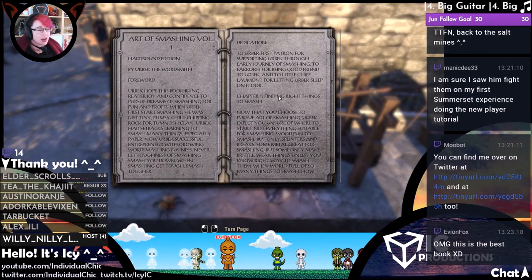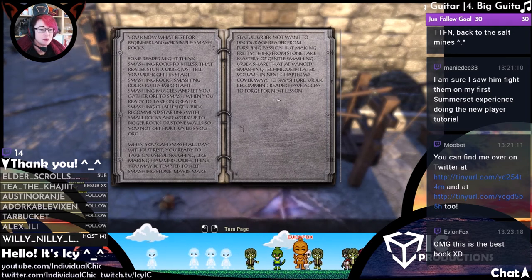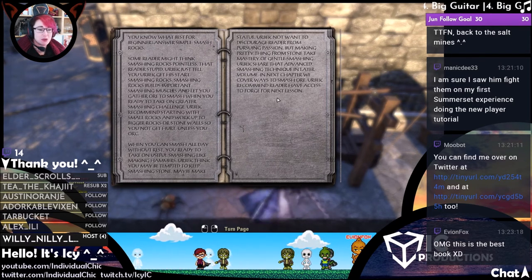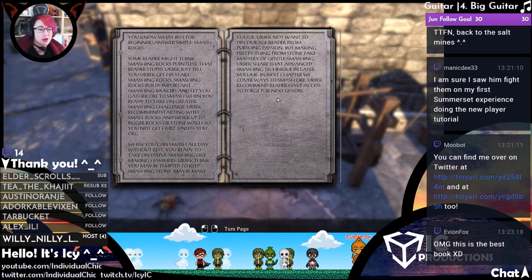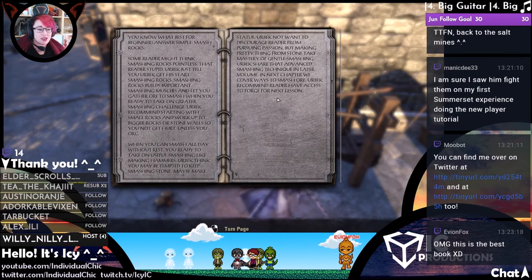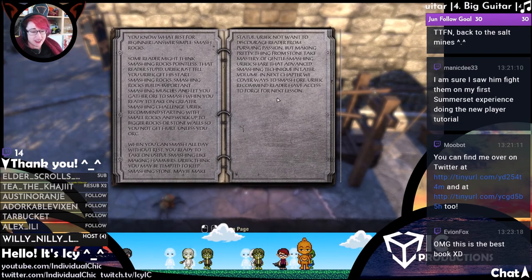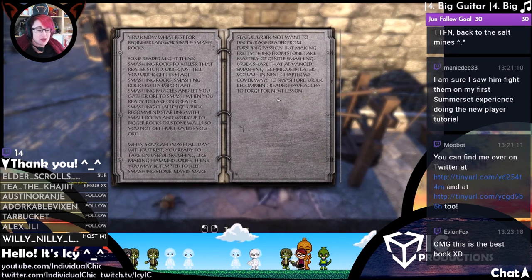Unless you know the right way to smash them. When the world is full of so many things to smash, how do you know what's best for a beginner? Answer: simple — smash rocks. Some readers might think smashing rocks is pointless. That reader is stupid, Obeck just told you — Obeck got his start smashing rocks. Smashing rocks builds important smashing muscles and lets you gather all you need. When you're ready to take on a greater smashing challenge, Obeck recommends starting with small rocks and working up to bigger rocks or stone walls, so you don't get hurt.